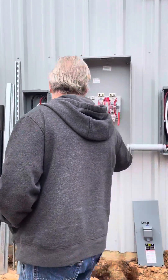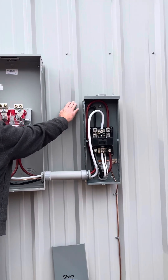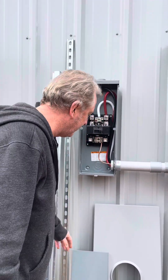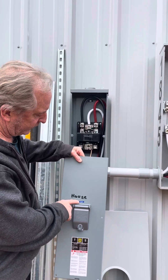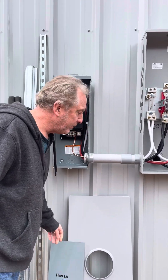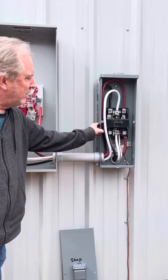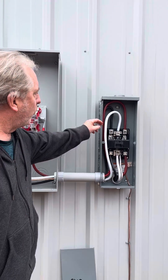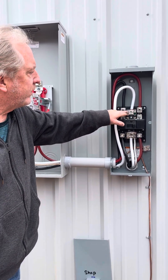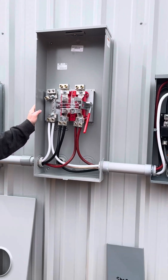From the meter base there are two disconnects: one for the shop, which is behind this, and one for the house, which will be built later. The house panel has a sticker that says 'service disconnect,' which is required by code, and the shop has the same label. All wiring is done with 4/0 aluminum wires with no-lox, torqued down to the specs in each box.